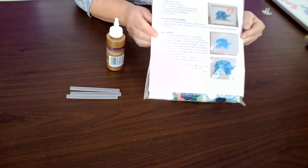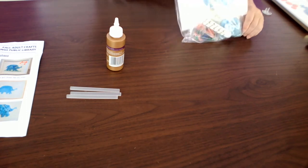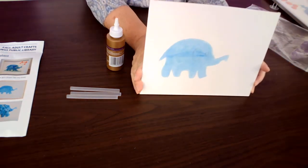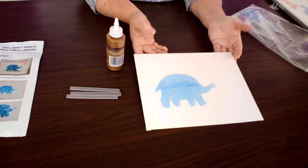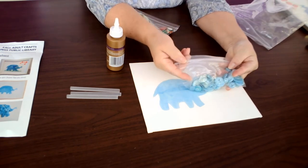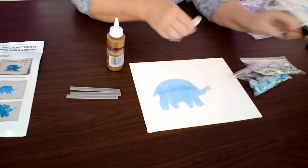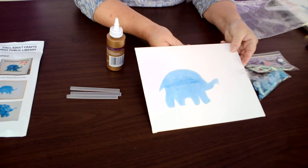From your home kit you will have the following. You will have a set of instructions that will give you step by step what you need to do, or you can follow along with this video, whichever you prefer. Also in it you will find a canvas with a pre-painted little elephant in watercolor. The reason it's pre-painted is so that when you put the buttons on, the white canvas does not show through. You will also have a packet of blue buttons, a packet of additional colored buttons, some baker's twine, and a 3M strip to attach it to the wall when you are finished.